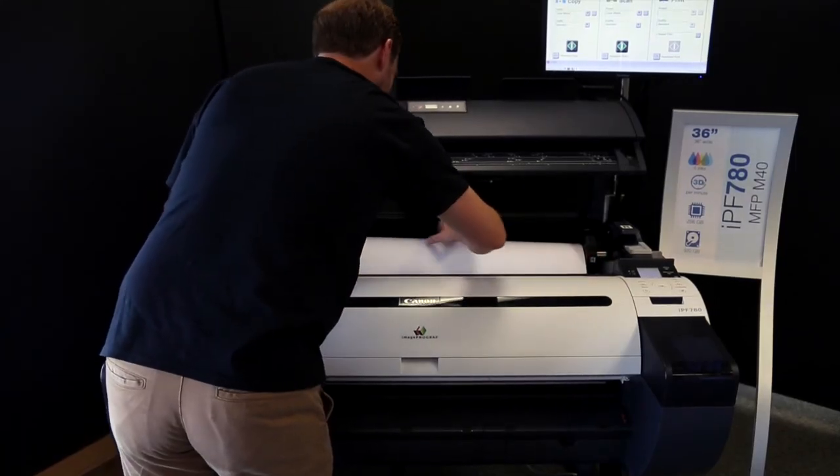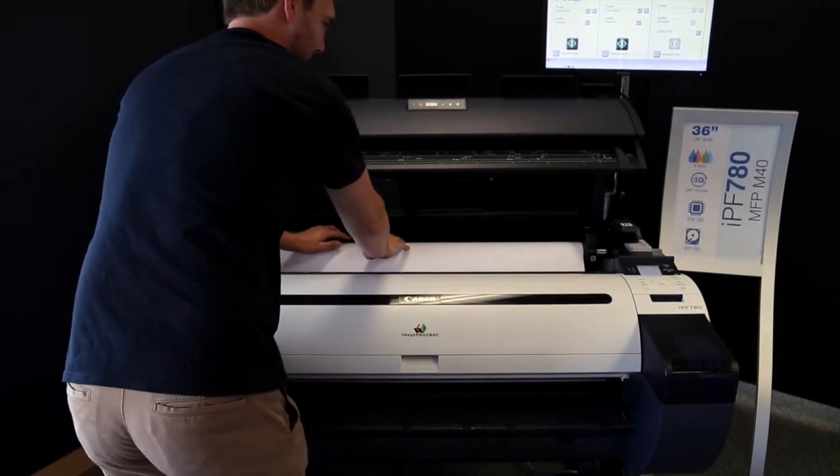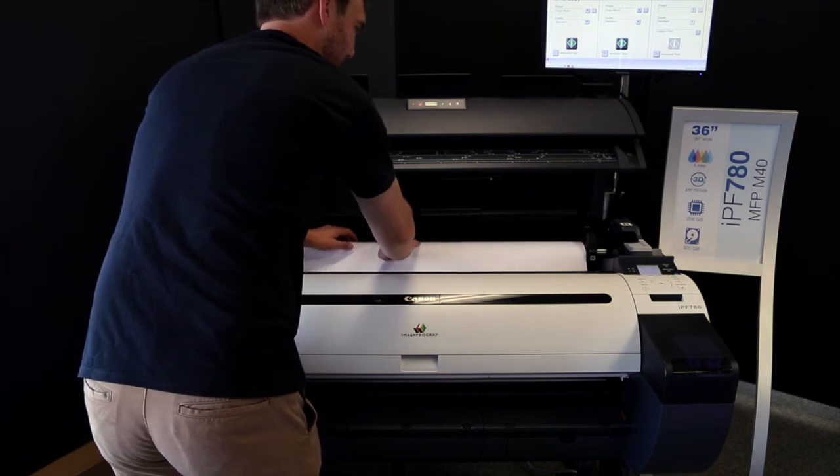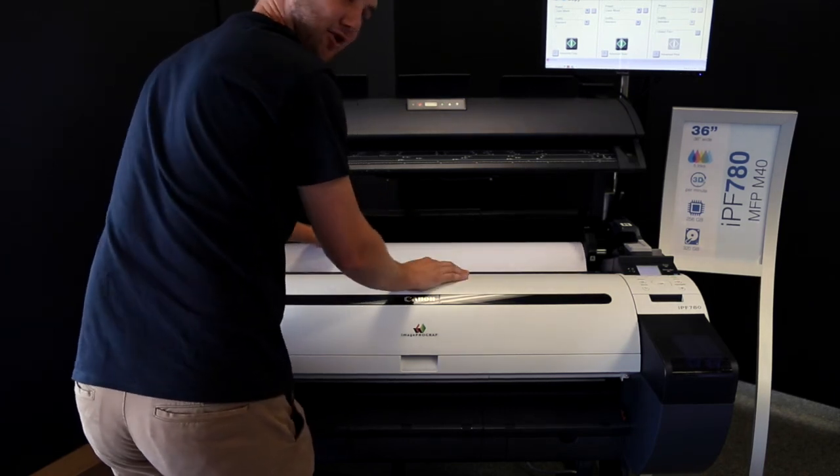Then you're going to want to load the paper into the slot right here, and you're just going to feed it through. The printer is going to grab onto it, and you're good to go from there.